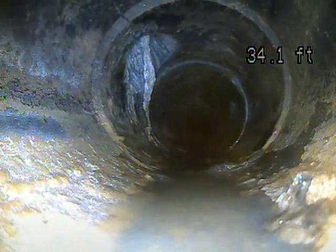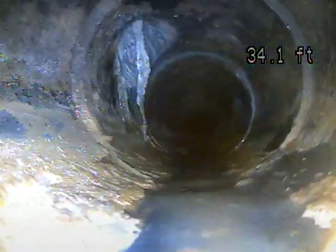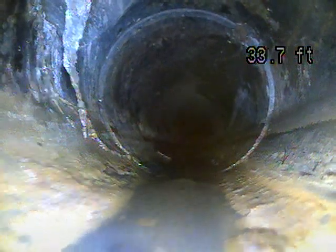A little bit of build up there, not horrible. You want to avoid putting grease down the line — that will help avoid some of that build up. Probably not even enough to warrant having it jetted out though.